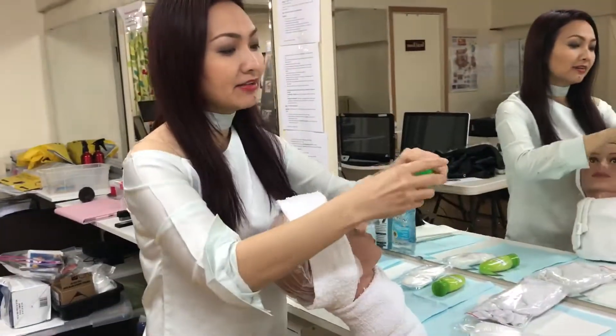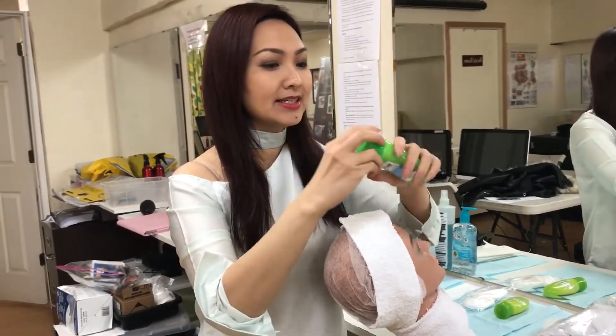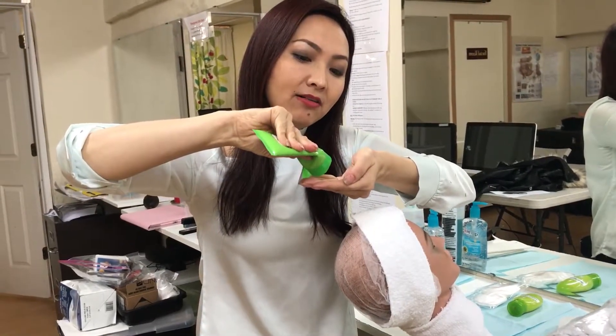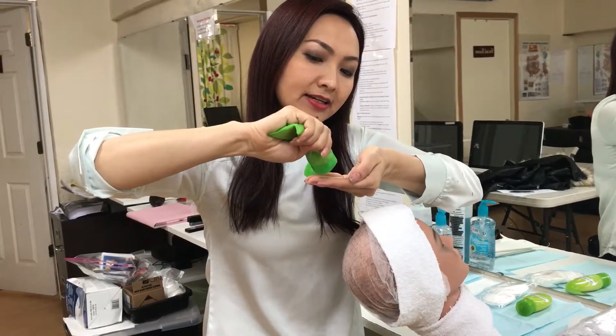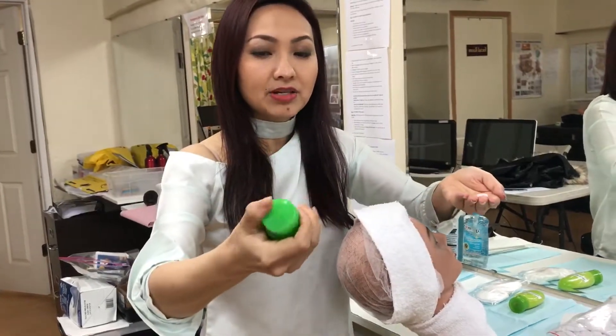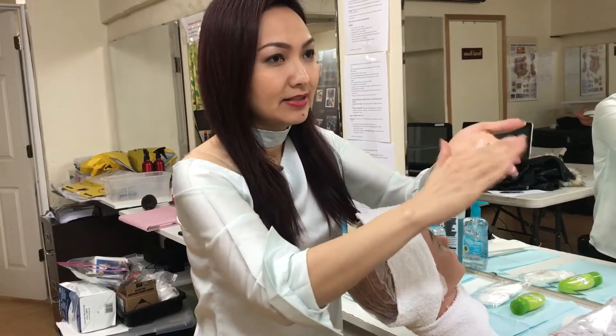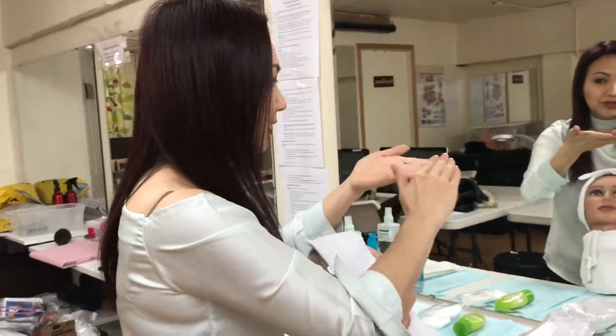I'm going to take the exfoliant — this is my exfoliant — and put a small amount on my hand. Make sure I'm close, and now I'm going to apply the exfoliant.